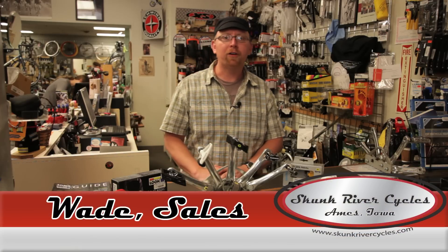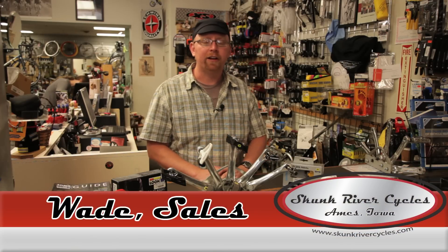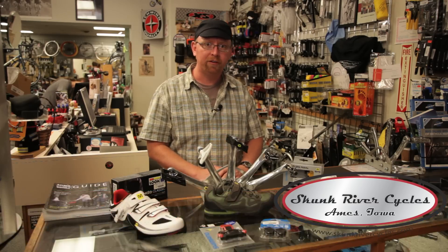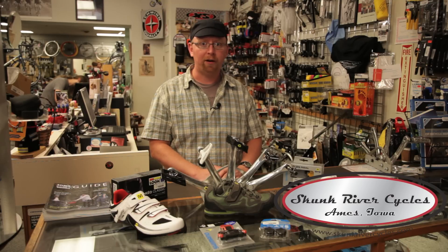Hello, my name is Wade. We're here at Skunk River Cycles and today I'd like to talk to you about clipless pedals and shoes and why someone might upgrade from toe clips and tennis shoes to cycling specific shoes and pedals.